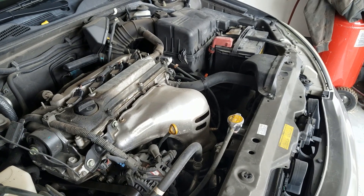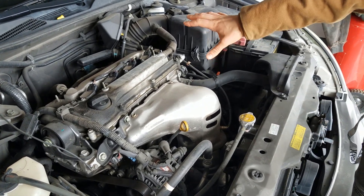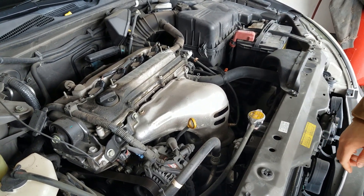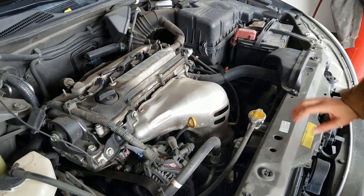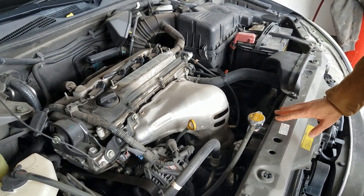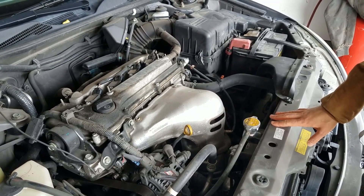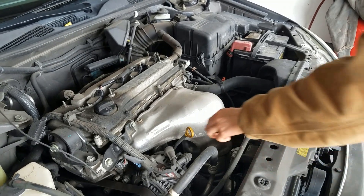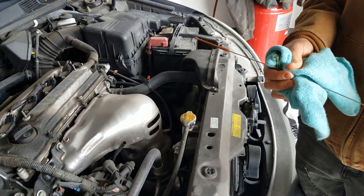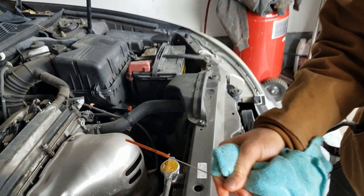Now we're at the vehicle. This is a 2005 Toyota Camry. We've removed the plastic cover from the top of the engine already. The first thing we want to do is a visual inspection — check the sensors and the VVT solenoid, its connections, its wires, all that stuff. After we've done the visual inspection, we're going to move to checking the engine oil. On this particular vehicle, the engine oil is full and clean.